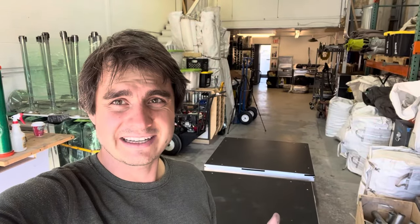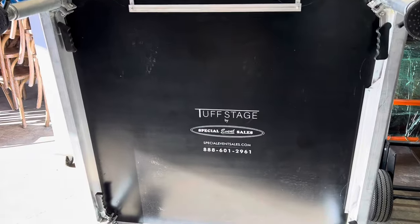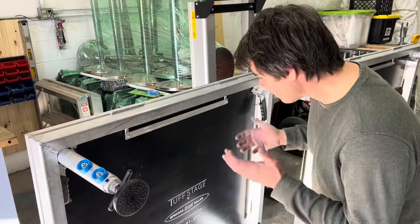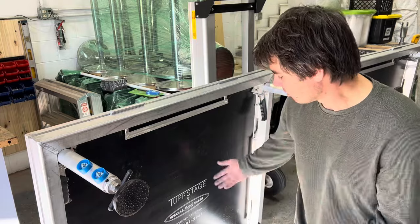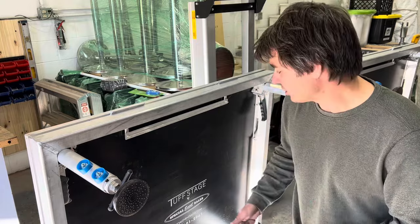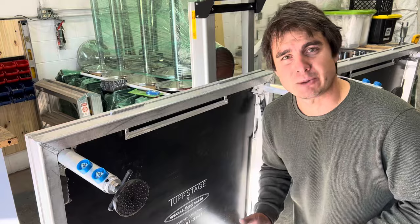I actually did not want to get into staging. I kind of wanted to stay focused with tentage, tables, chairs, and a bit of decor. But Lee Jones convinced me and I ended up getting 20 stage decks of Tough Stage. We're up in Canada and we don't have that many choices of manufacturers or resellers, so we chose this brand, which is readily and easily available up in Canada.